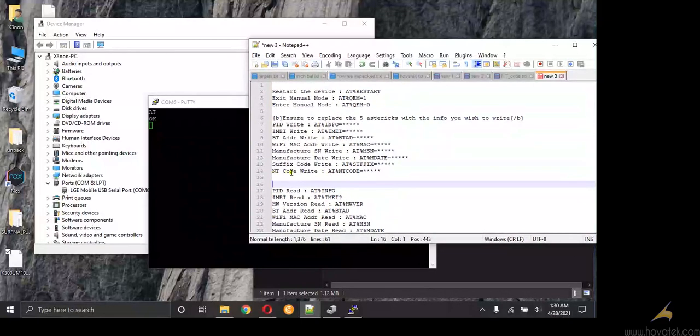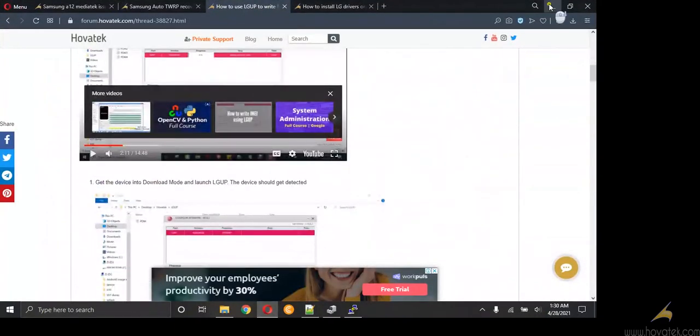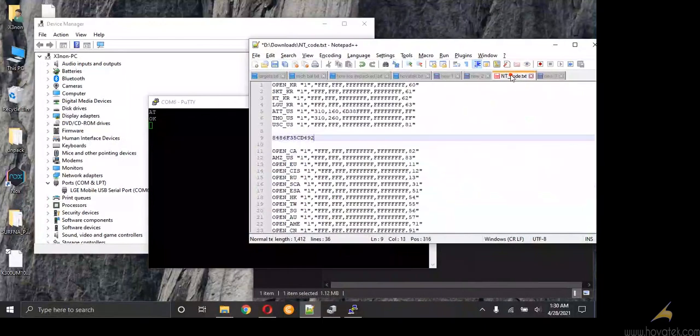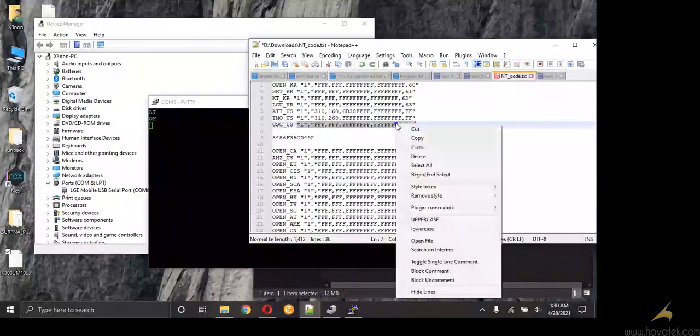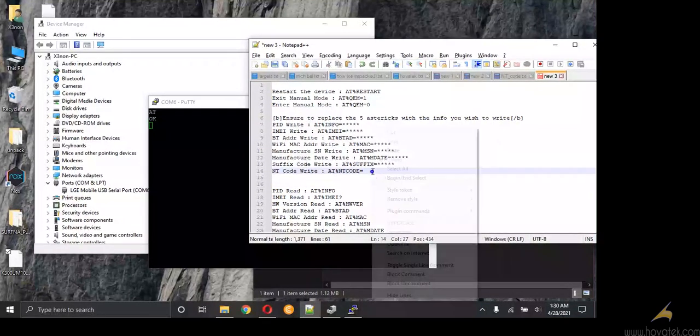So let me say I want to write empty code, for example — just like it was done in the guide using LG UP. I will simply use this command for writing empty code. So let's say I need to write this; I will just copy it and replace the asterisk with my value.